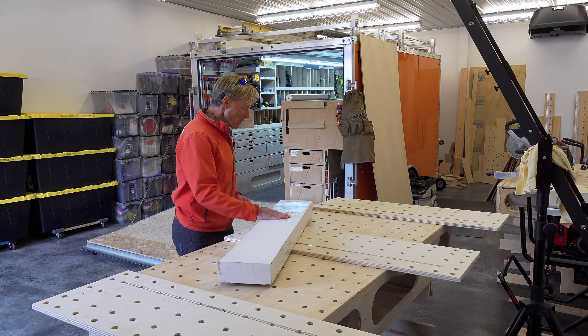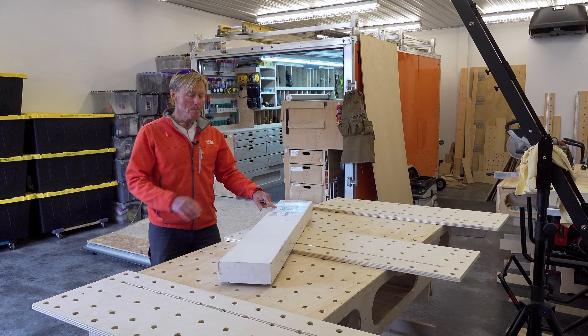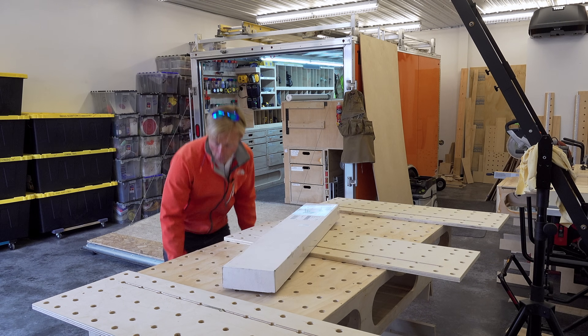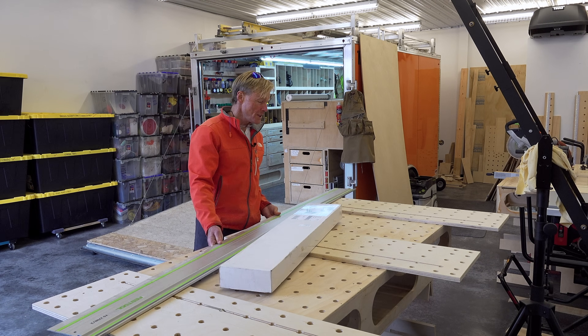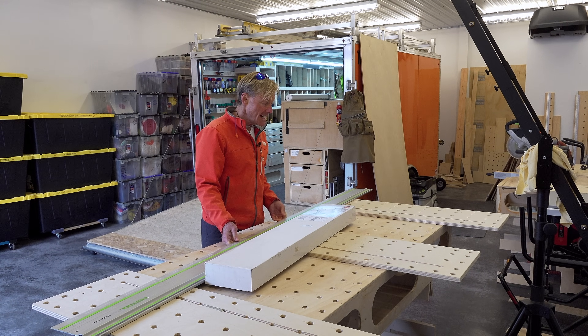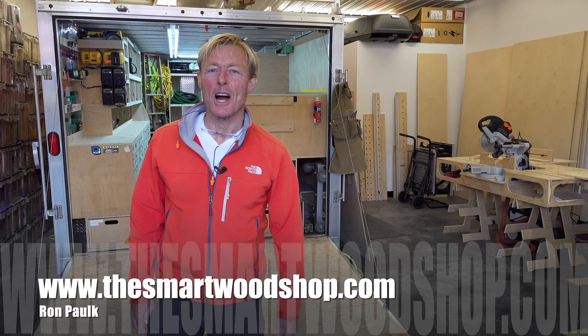Mail call. Today we're going to look at the TSO TPG 50 complete parallel guide for your track saw. This works with the Festool, the Makita, and the Triton. I'm Ron Palk and this is the Smart Woodshop.